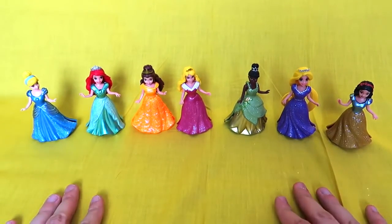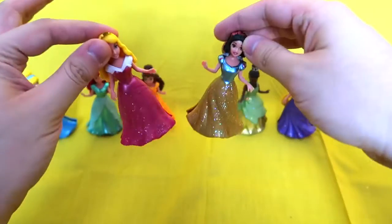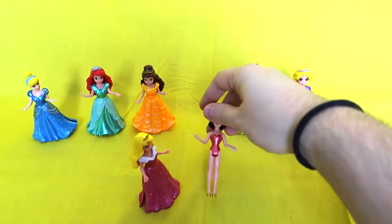So who should we swap first? I think Snow White would look really cool in Sleeping Beauty's outfit — I just feel like it would be a whole new Snow. So let's clip off her dress. That is so easy and simple. That is so cool!